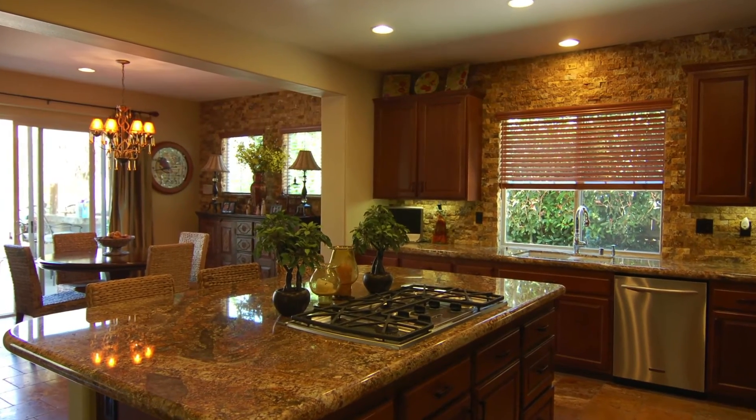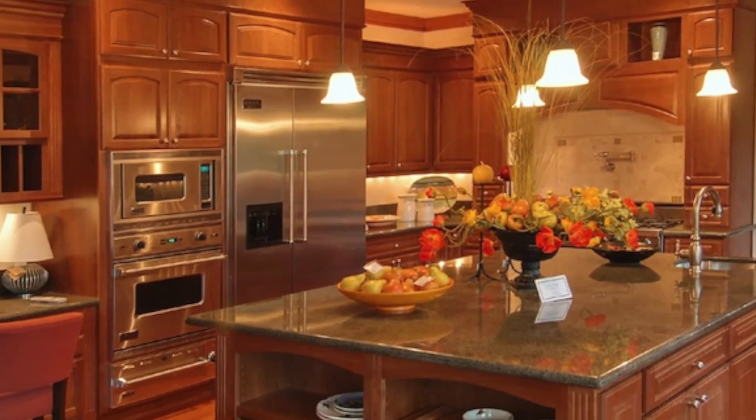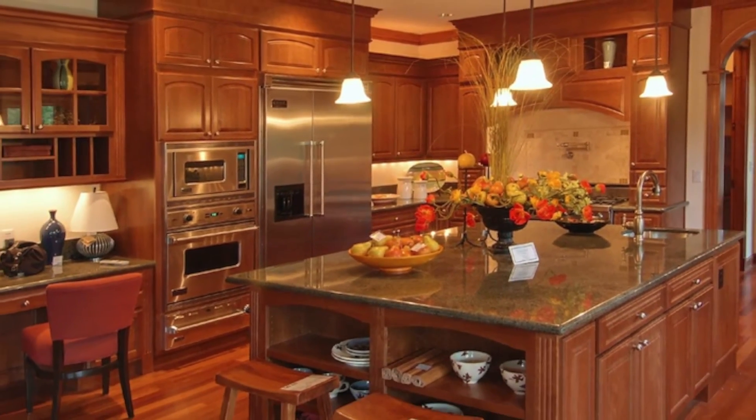Start today by talking to your Home Depot associate about Andrew Lauren granite countertops and imagine your kitchen — a work of art millions of years in the making.